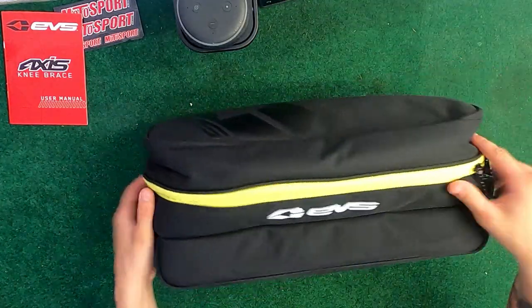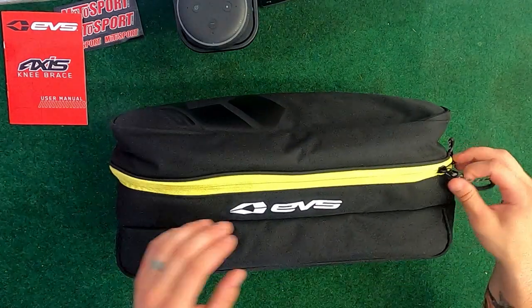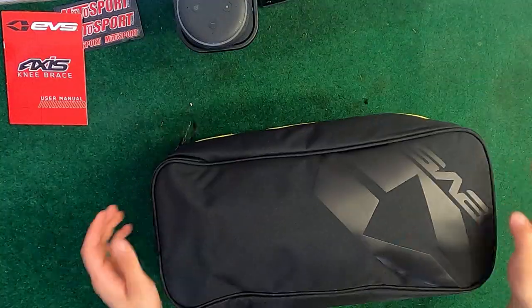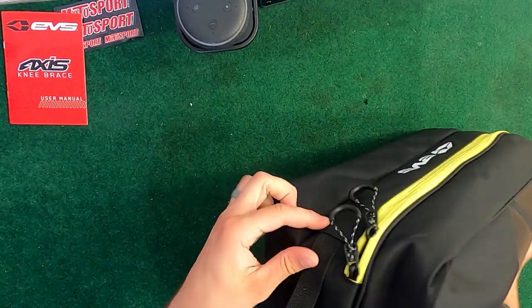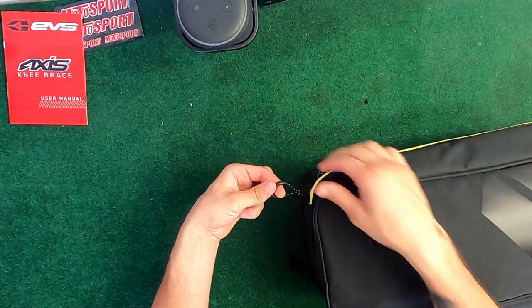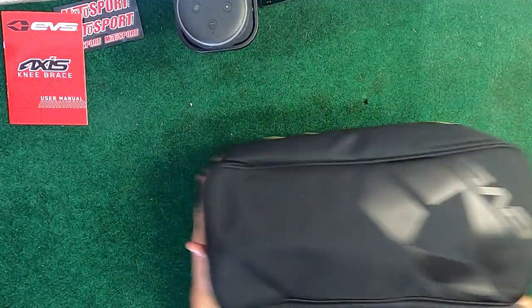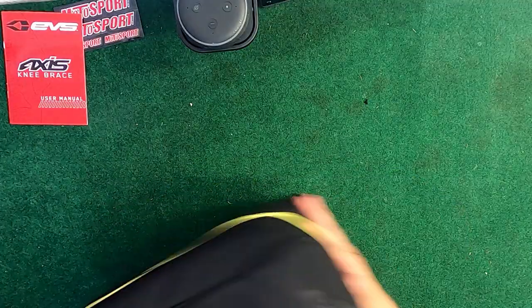There's another EVS logo here, and it's got high-visibility yellow all the way around where the zipper is. Other than that it's just a basic bag with a little handle. I really like the zippers because they have these big pulls that you can fit your finger through and zip it nice and quickly.